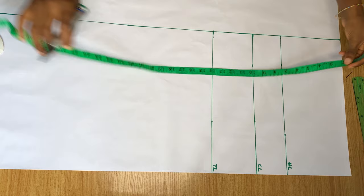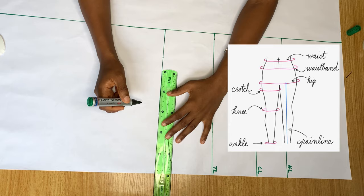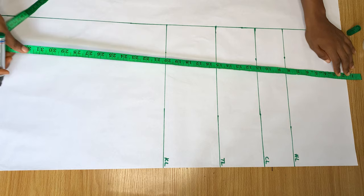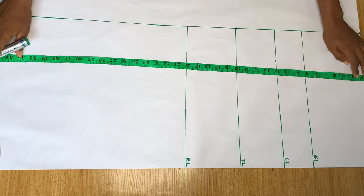Label this the thigh line. Still taking note of the one and a half inch band at the top, I came down to 20 inches which is my knee line. I'm just going to draw this line across — this is the knee line. Then lastly, still taking note of the one and a half inch, I'm going to mark the full length of the trouser. The full length is 38 inches.